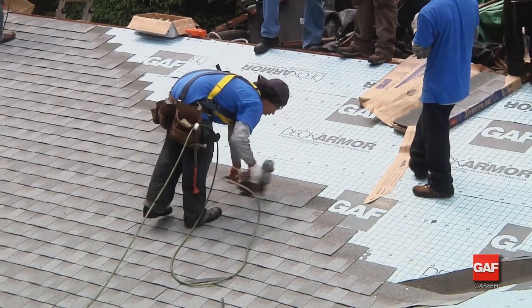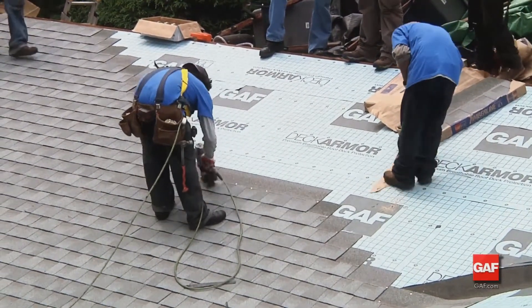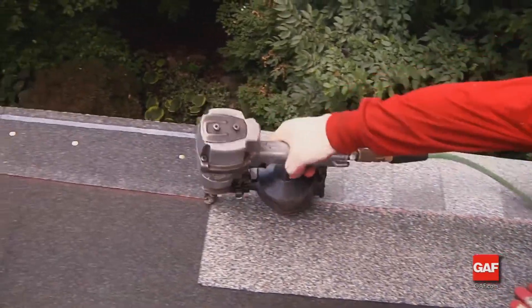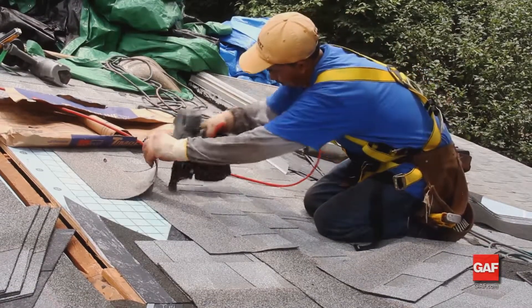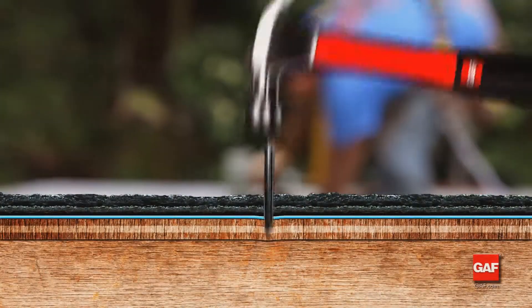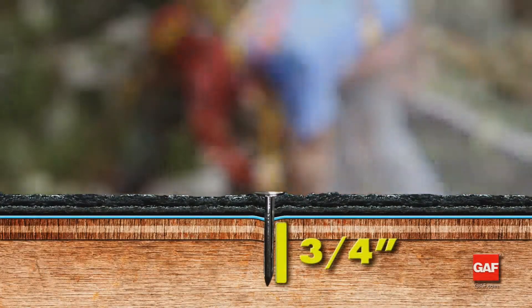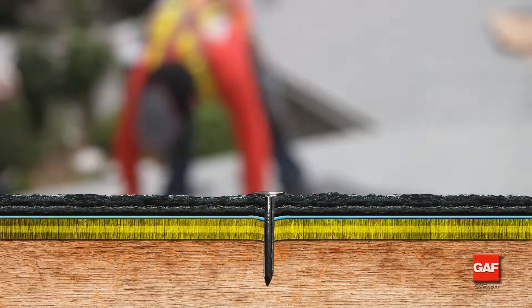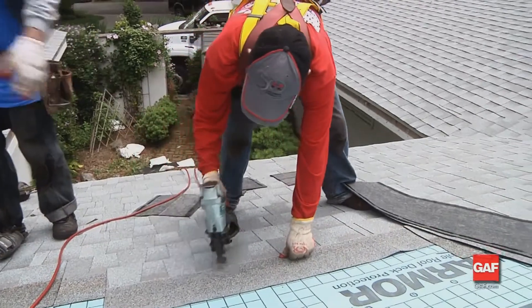Proper fastening is critical to the performance of any roof system. Fasteners must be long enough to penetrate the roofing materials — this includes the shingles, underlayments, and deck. Remember, the nail must go 3/4 of an inch into solid wood decking, or penetrate through plywood or OSB decking.